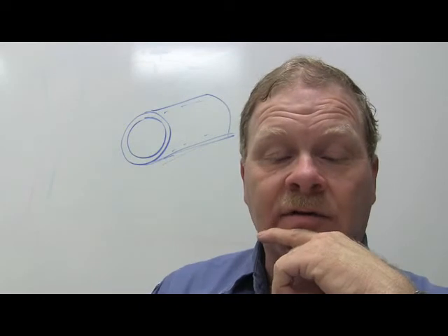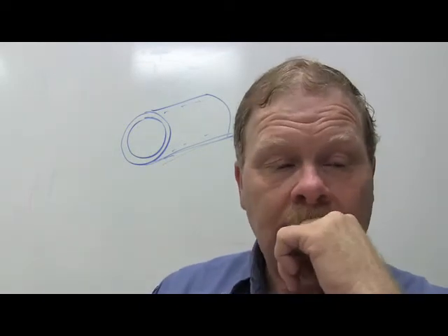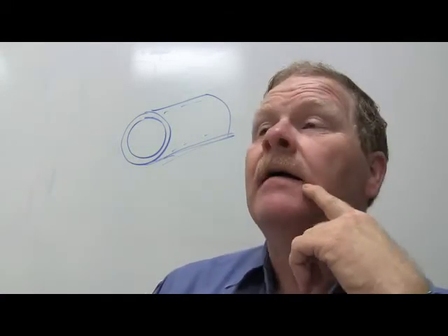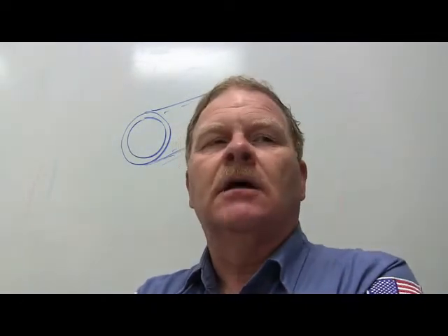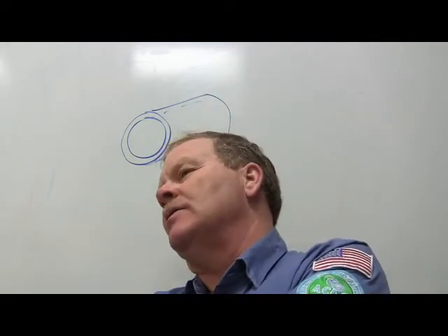Which metric unit of measure is used for volume measurement? Cubic centimeters - CCs. Water is the standard used for weight and volume in the metric system. A cubic centimeter of water weighs one gram.